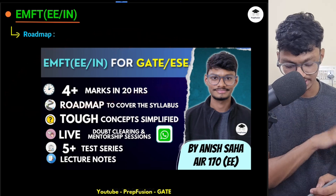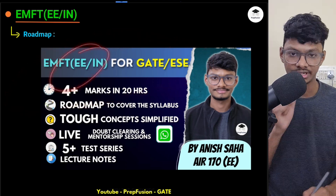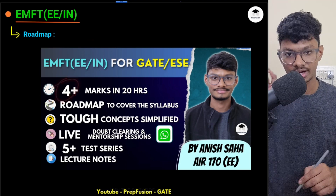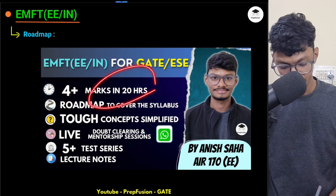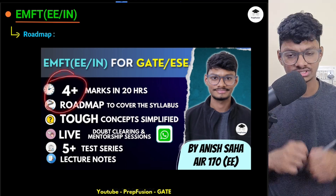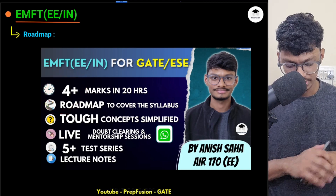This course is mainly for ECE and EE branches. In GATE, the marks weightage for EMFT is around 4 plus marks, and in roughly 20 hours of course content you will be able to cover those 4 plus marks — that is very good coverage.